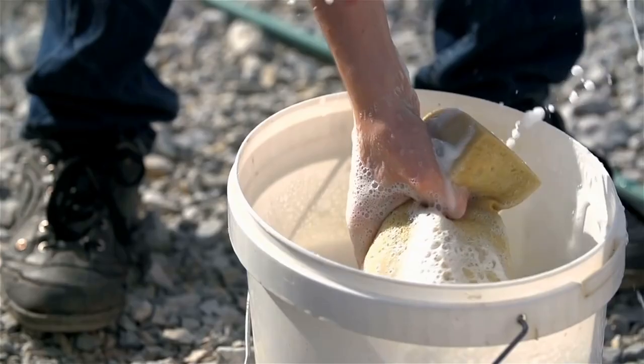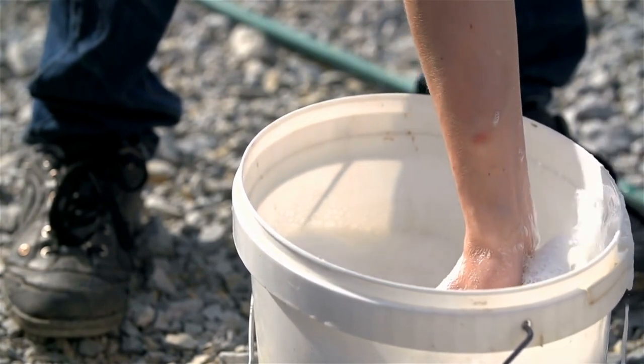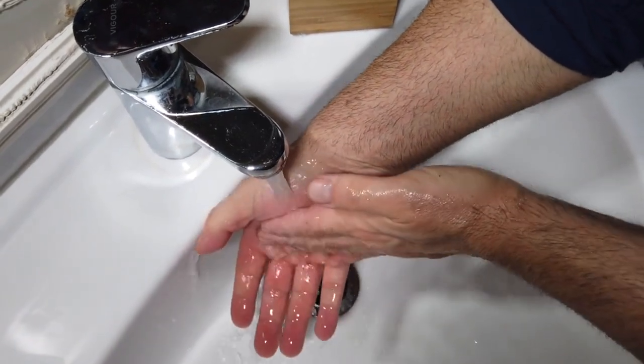Apply soap. Liquid or bar soap both work well as long as they contain surfactants that help lift away dirt and germs. Use enough soap to work up a good lather that covers your entire hands and wrists.